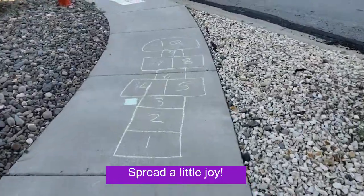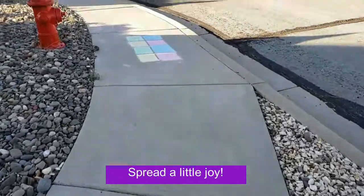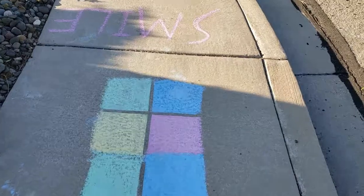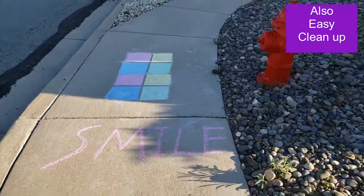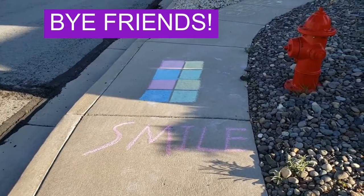Alright, so we just presented two fun and educational activities you can do outside. And chalk is cool because the next time it rains, or if someone dumps water on it, it just gets washed away. Till next time!